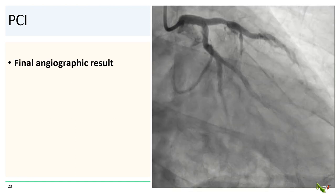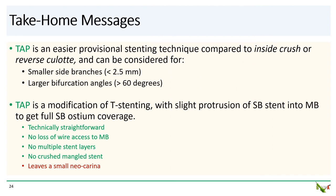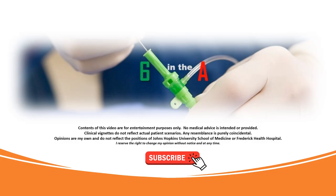Here is the final angiographic result, which we thought was quite satisfactory. Take-home messages: TAP is a fairly easy provisional stenting technique, at least compared to internal crush or reverse culotte, and can be considered for bifurcations with smaller side branches (less than 2.5 millimeters) and larger bifurcation angles (greater than 60 degrees). TAP is a modification of T-stenting with slight protrusion of the side branch stent into the main branch to get full side branch ostium coverage. TAP maintains wire access to the main branch throughout and does not leave behind multiple or crushed stent layers. However, there is a small neocarina, but that can be minimized for the right bifurcation geometry. Thank you for watching.